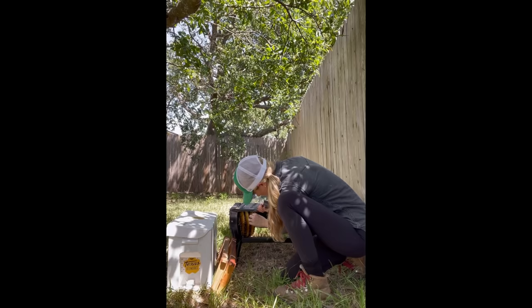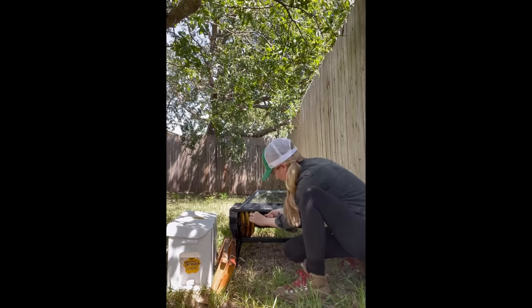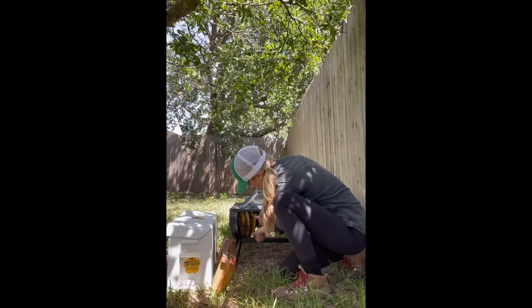I could tell by the bright yellow color of this comb that it was pretty fresh and it was going to be very soft, so I would need to be extra careful with it. Comb gets darker as it ages and as the bees use it more and more over time.